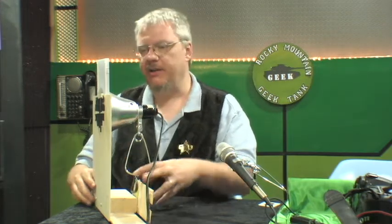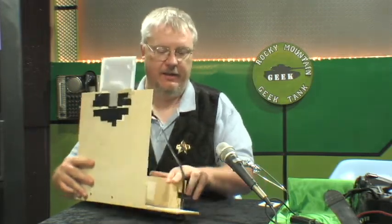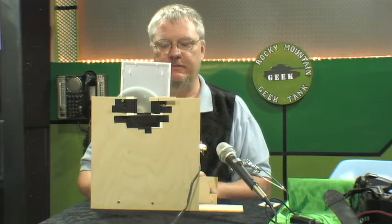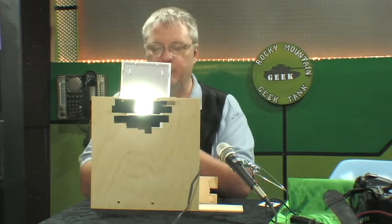So I thought, you know what we could do? I'll betcha we could build a thing just like this thing here, and I could convert these slides. So this is how to do this.